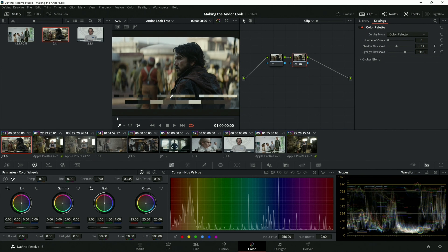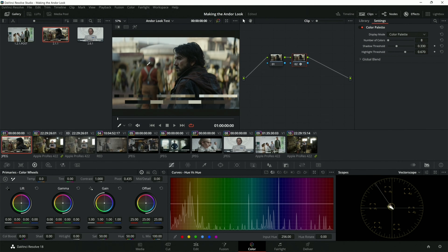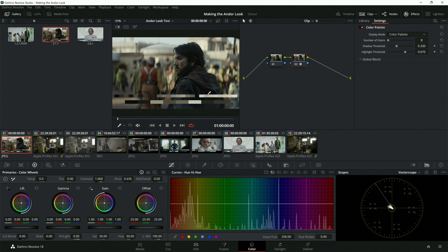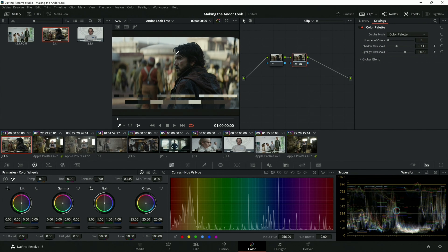Before we get to our primaries and secondaries, let's take a look at this shot. First thing, we're going to look at the waveforms, and I'm going to turn on the film palette because it's a really great way to gauge. The first thing we want to notice is that everything is in that upper left quadrant of the color wheel. The shots are not very saturated — it's very neutral, very nude-based.